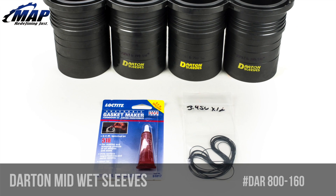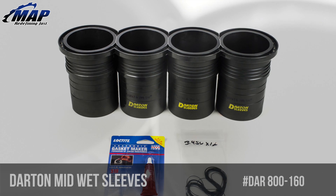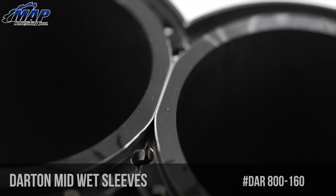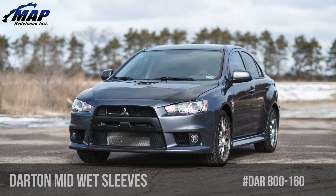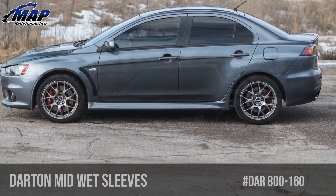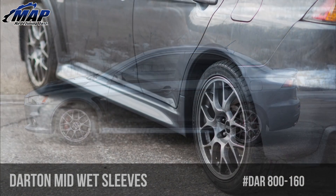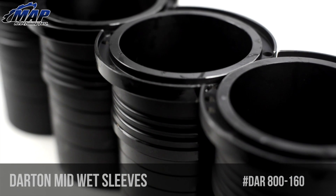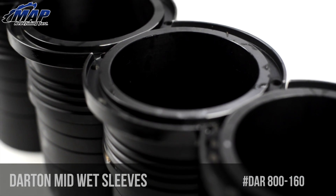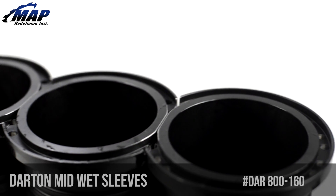Darton MID sleeves are some of the best sleeves on the market. With superior strength and fitment, their flange tops align against each other while still allowing coolant to flow through them. Many production blocks suffer weak cylinder stability due to poor support in the upper deck area. Typical cast sleeves work for low horsepower engines but do not accommodate high horsepower, high boost, or larger bore sizes. Darton MID sleeves replace your weaker factory cylinder liners with high strength iron sleeves, eliminating a weak link in your engine and providing the strength needed to get the full potential from your setup, without worrying about cracking a factory sleeve and taking the engine out.